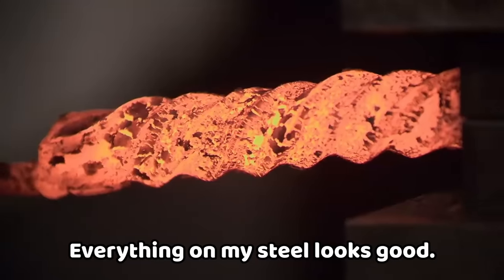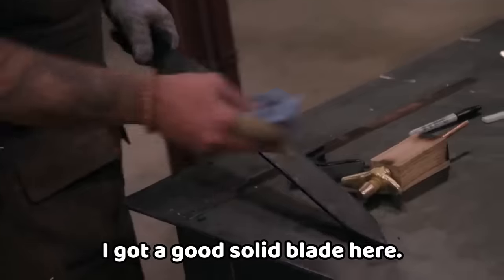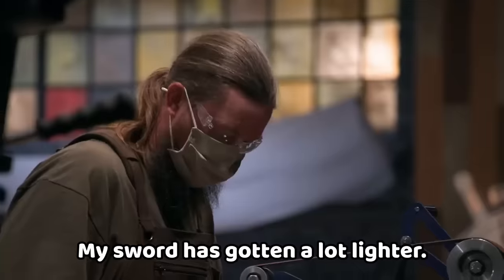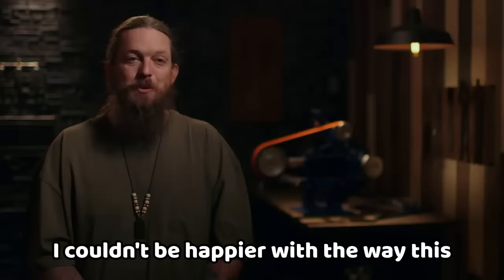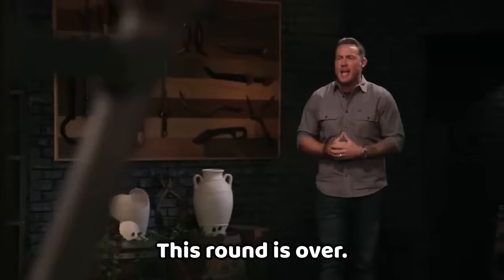Everything on my steel looks good — it's time to throw it in the oil. The blade looks great, there's no cracks. Things have been going great in this round so far, so now I need to make an anthropomorphic handle. My blade looks menacing — it looks terrifyingly sharp and the grind lines are pretty much perfect. My sword has gotten a lot lighter. Now it's time to get this handle glued up — I couldn't be happier with the way this blade's turning out. Bladesmiths, put down your tools — this round is over.